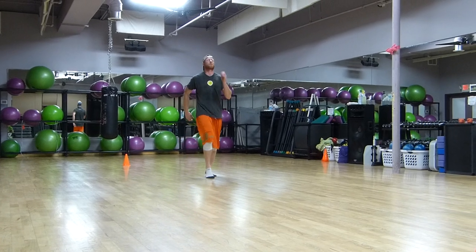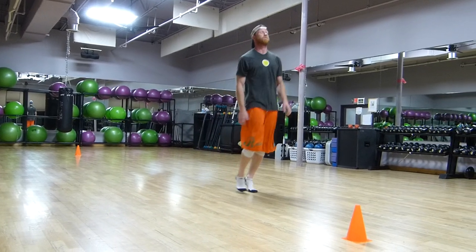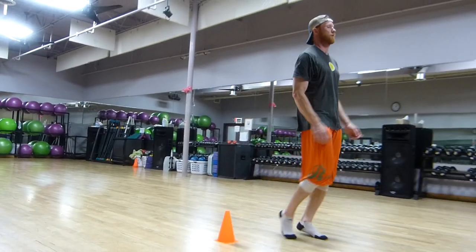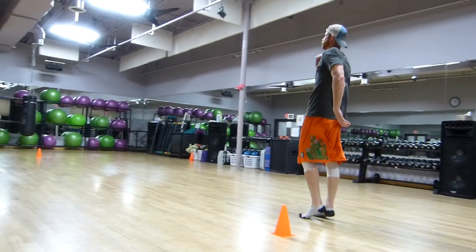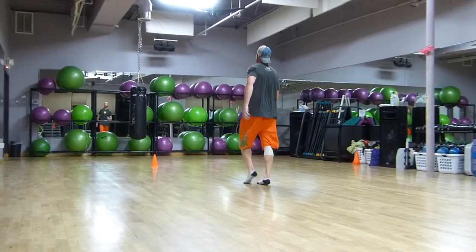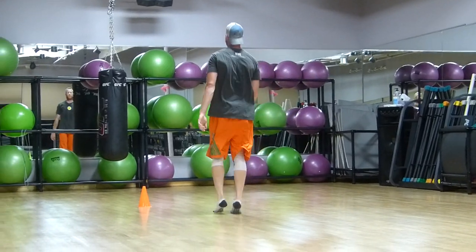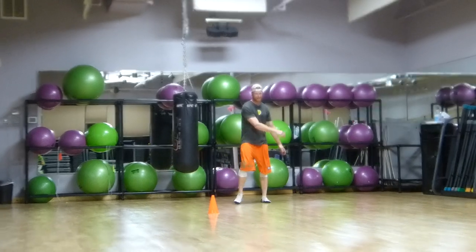Starting off with what looks to be a little Swagger Skip, getting a little elasticity, a little pop going. Working on opposite arm, opposite leg. Same thing going back. Everybody's got a different Swagger Skip — that's Brian's Swagger Skip. Doesn't look anything like mine, but I'm not Bizzle.